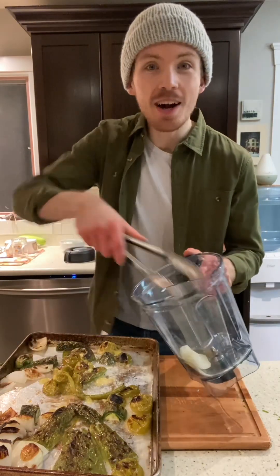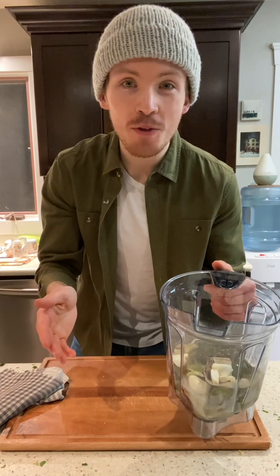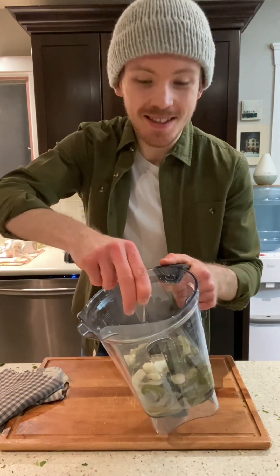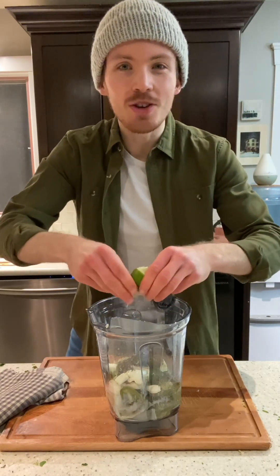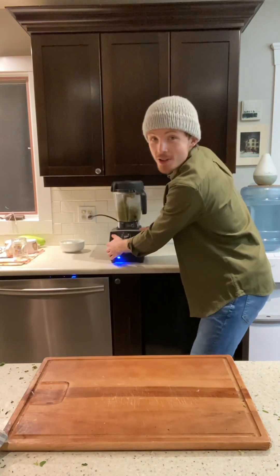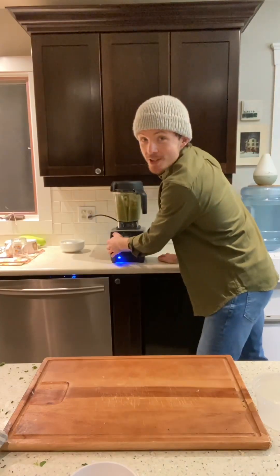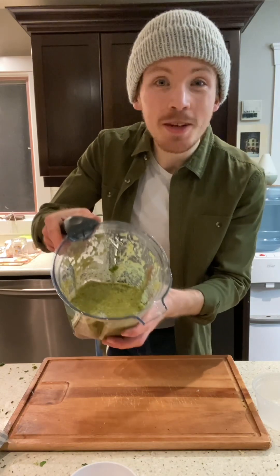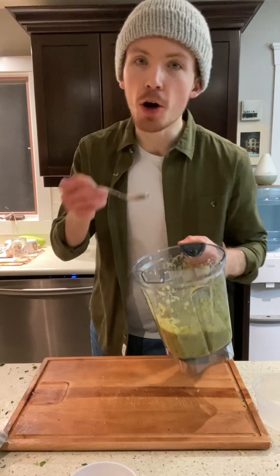Once everything's nice and roasted, add it all to a blender. Also add a few cloves of garlic — you can roast that too if you want. Add lime juice to taste. My salsa recipes are almost never the same twice; I'm always adjusting my ratio, so feel free to do the same. Pulse it in the blender, making sure it's just a bit chunky. Don't forget to add the cilantro and pulse again. Now we've got this beautiful tomatillo salsa — make sure to taste and adjust the seasoning as needed.